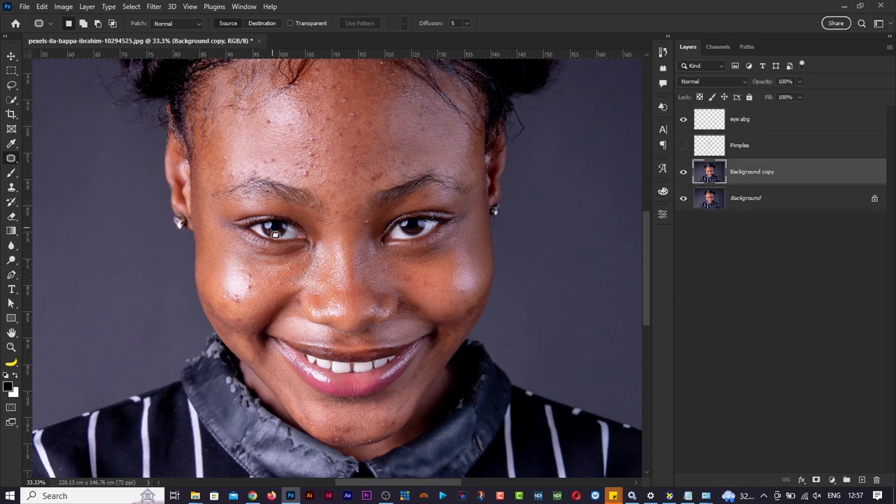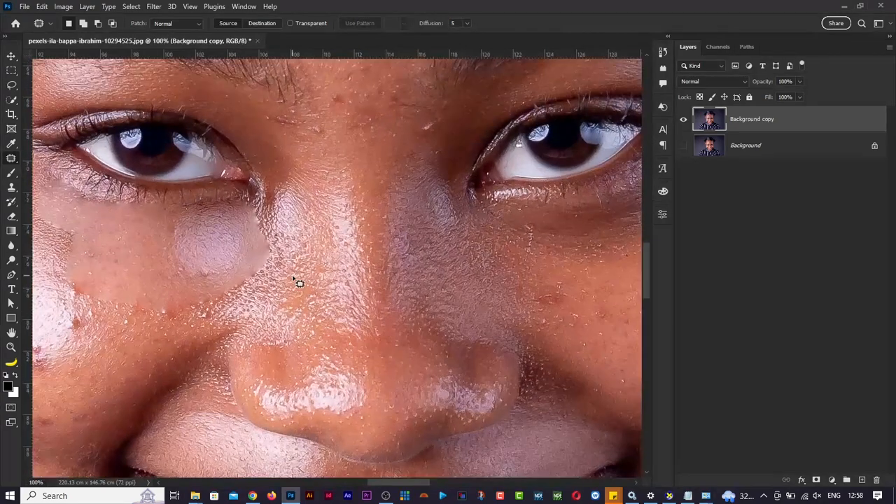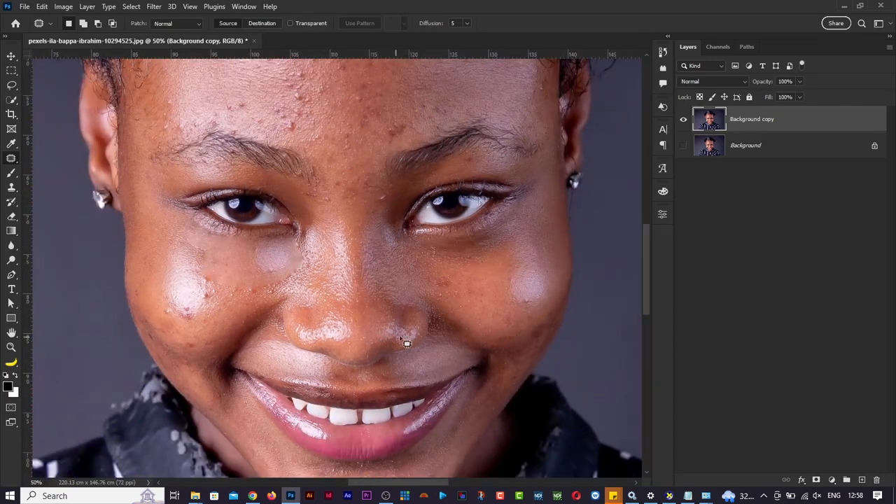The patch tool requires you to have the right layer selected. I'll duplicate the layer with Ctrl+J so I have the original untouched and work on the copy. Deselect first, then duplicate. Draw roughly around the eye area. When I click and drag, Photoshop processes and tries to match the destination area with the source. The result may not be perfect as skin and color values differ at different points.